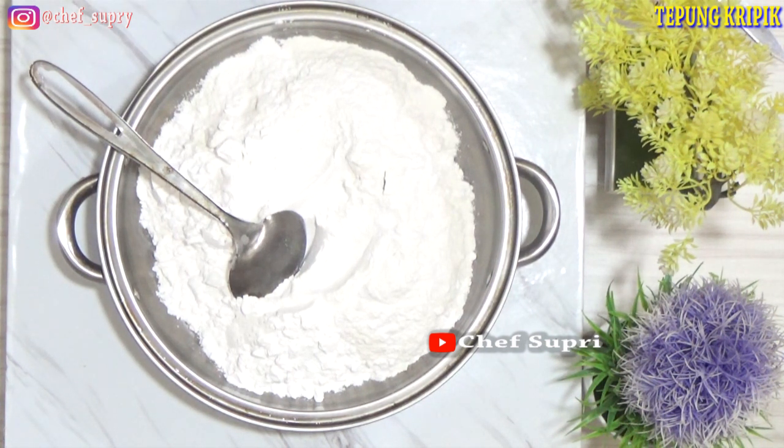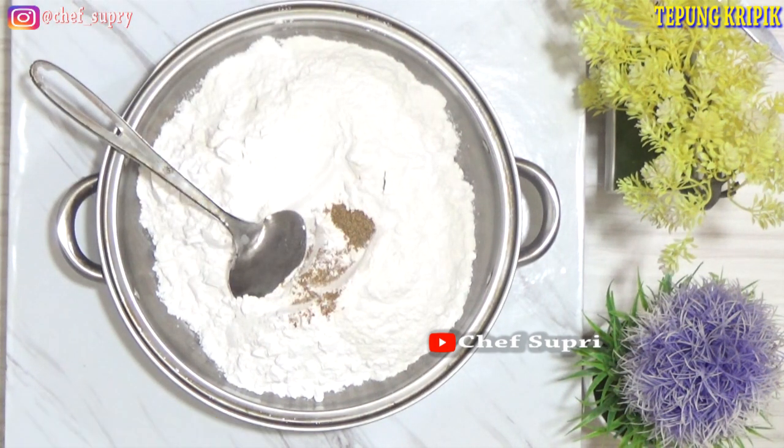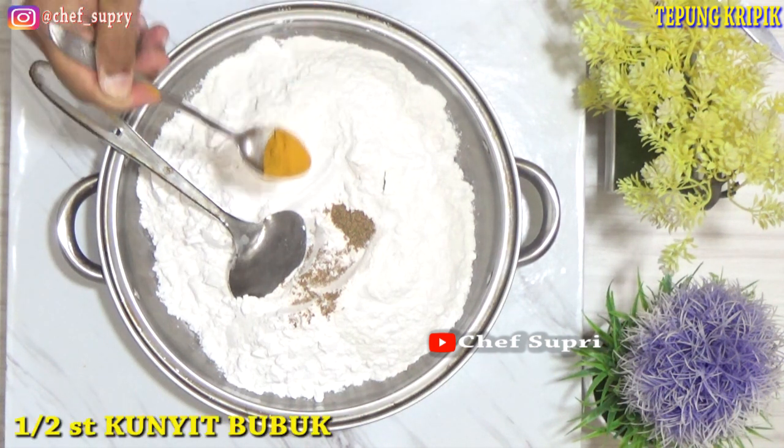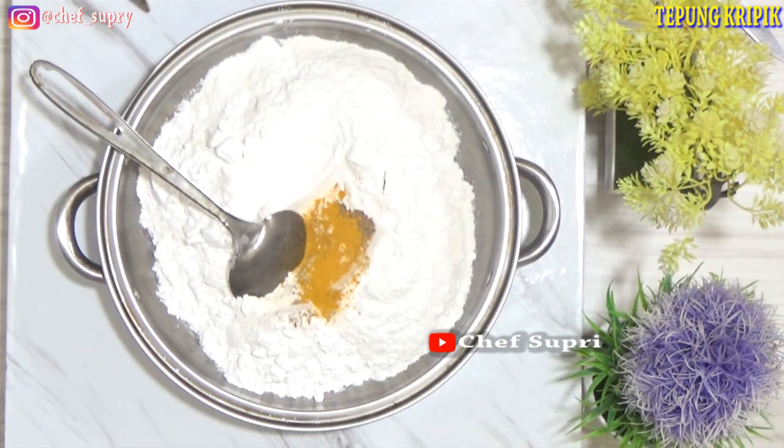Oke, setelah itu kita berikan ketumbar bubuk, kita berikan setengah sendok teh. Kita berikan bubuk kunyit atau kunyit bubuk sebagai pewarna. Bila tidak ada kunyit bubuk, bisa kita menggunakan pewarna kuning telur.